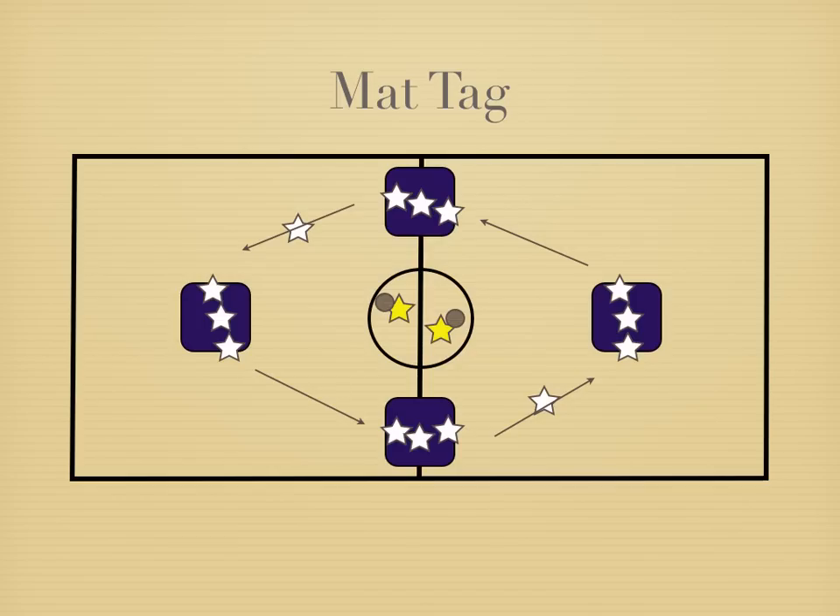Students can only get hit when they're between the mats — if they're on the mats, they're safe. But as soon as they start moving in a forward direction, they can't go backwards, and then they can get hit.